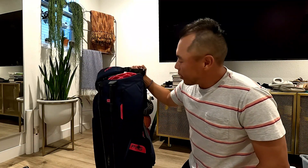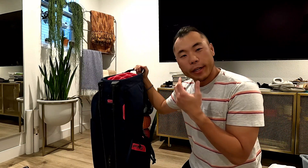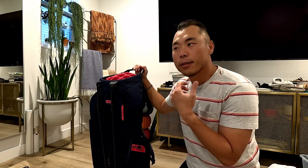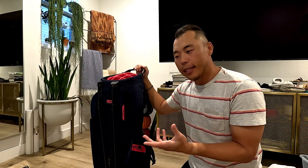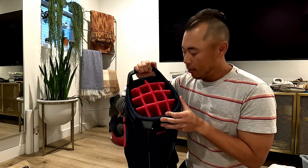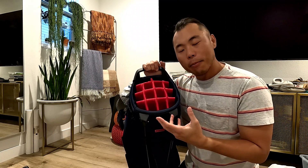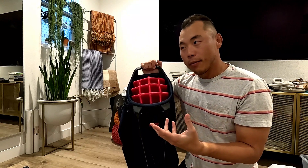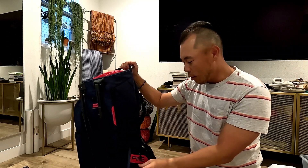I'm going to do a quick review of the Ping Hoofer 14. It's called that because there are a couple of variations in the Ping Hoofer bags — there's the Ping Crazy Light, the Hoofer Light, and the regular Hoofer. The regular Hoofer comes in a format that has either a 14-way top, because you're allowed to carry 14 clubs in regulation, or a 5-way top.